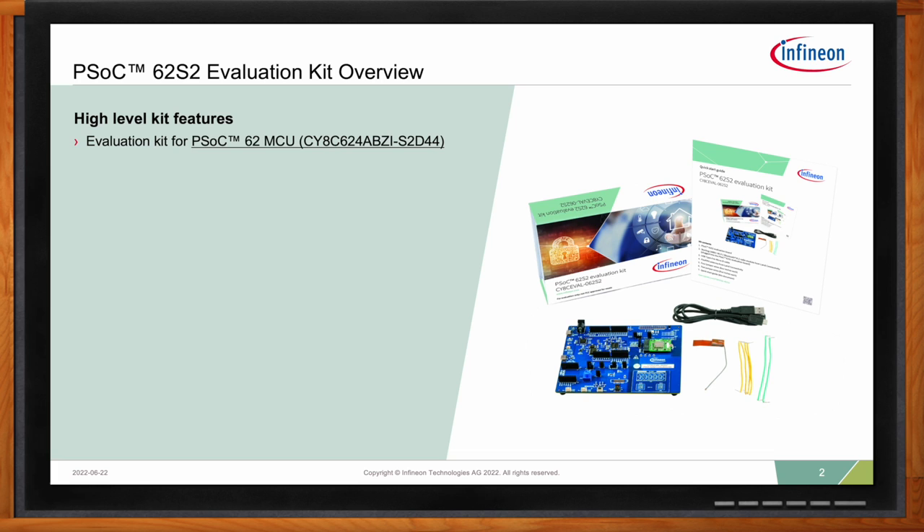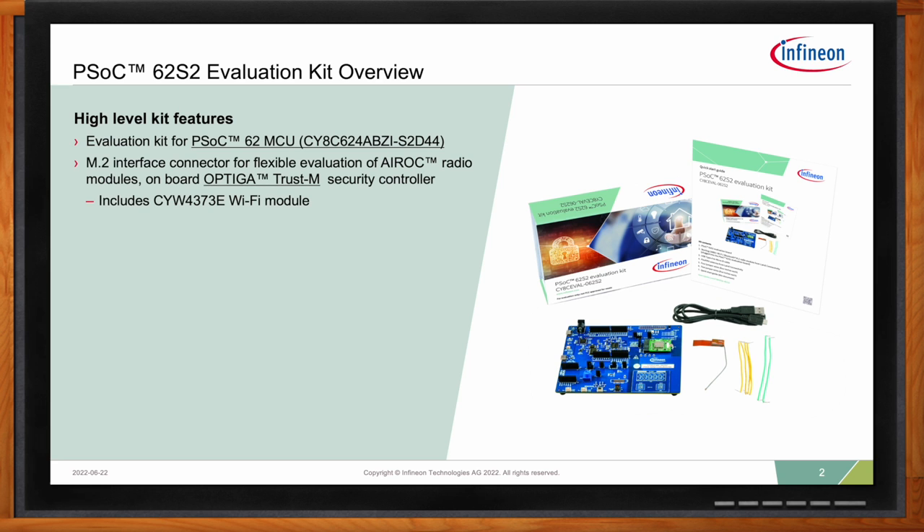The kit itself is based on PSOC 62 MCU. It comes with an M2 interface connector. This is the biggest advantage and the newest thing that comes with this board. The idea here is that you can exchange modules from one another. You have one baseboard, but you can try out different connectivity modules with the same baseboard. There are different connectivity providers that create a Wi-Fi module, and you can simply use this connector to swap in and out different modules, evaluate them, and in the end, choose the right product that you want to do your design with.